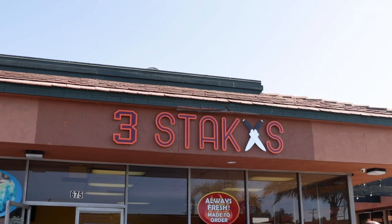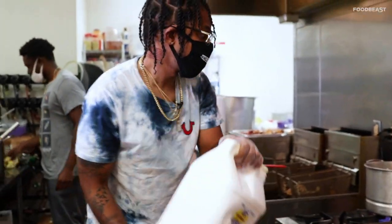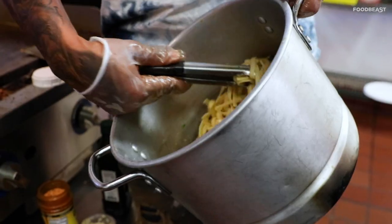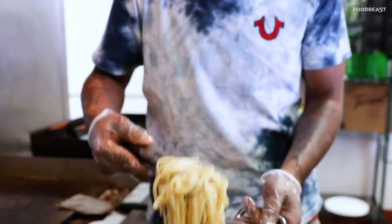The name Three Stacks Kitchen came about because I started this four years ago when my son was born, and he subsequently is the third. So he's James the third. It was one of those things like, what could I do for my kid? What could I do for my family? And so it's just something I wanted to do to kind of leave my mark and give my son something else to look up to other than hooping or rapping or something like that.